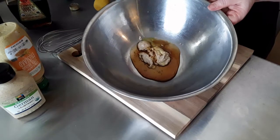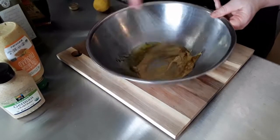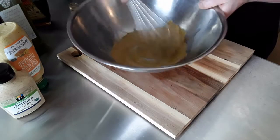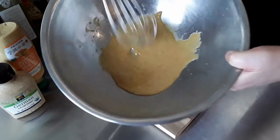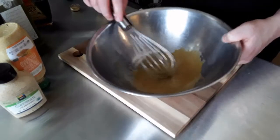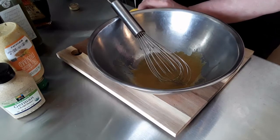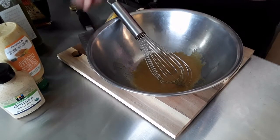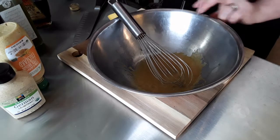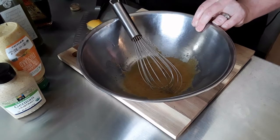To that, I'm adding olive oil. Then I'm slicing a fresh lemon and picking out the seeds. You can squeeze it like this and make sure you don't get the seeds in it, or you can run it through a fine sieve.